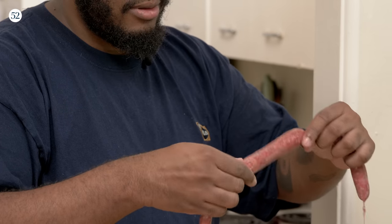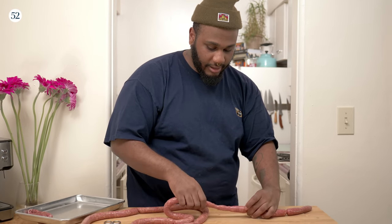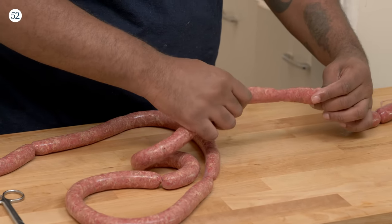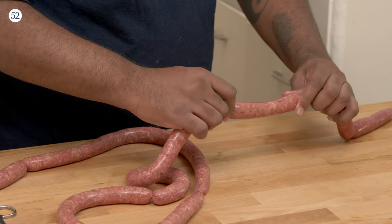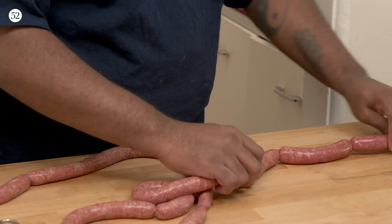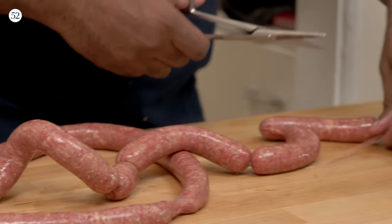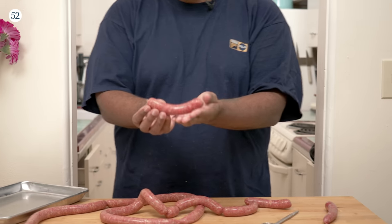Then go backwards — this just helps seal it. Pretty much going throughout the whole link and doing that. Where it's a little thin, pinch and push to get it nice and even, then go forward. You don't need to go crazy — three or four times is fine. Then we'll just keep going — pinch, back — and before we get too crazy, we'll start to clip. Look at that. Beautiful. Hot diggadog!